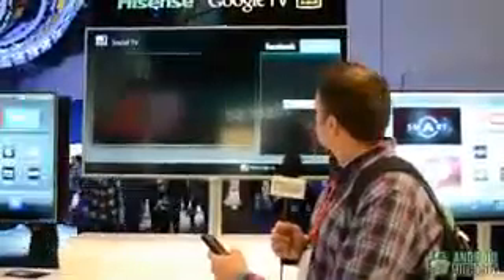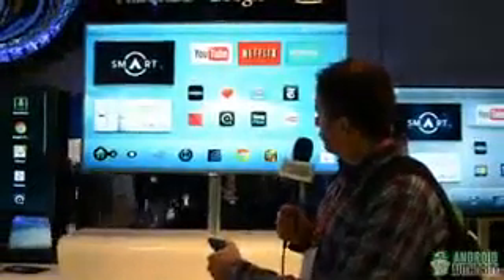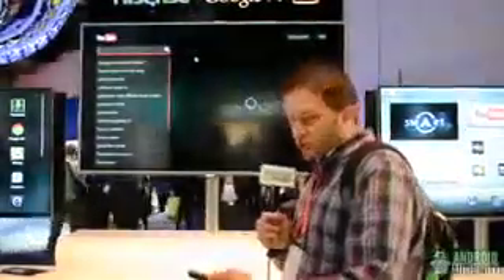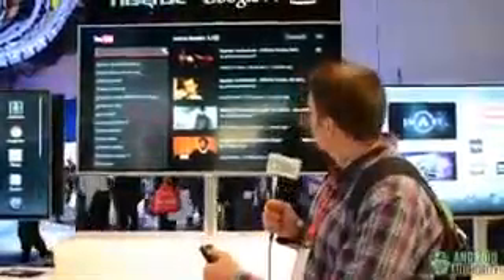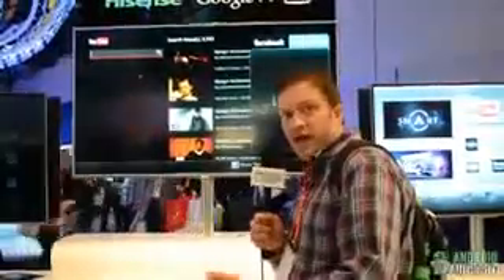Let me go back and open up the YouTube app. As I'm watching YouTube and want to watch a streaming video, I can bring up Social TV by just hitting the social button on the remote. And once again, I can view my Twitter stream and Facebook stream.